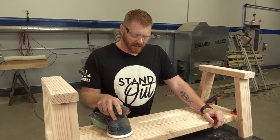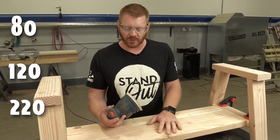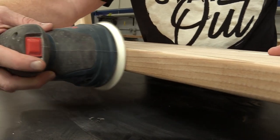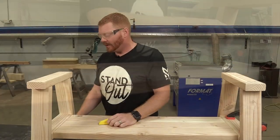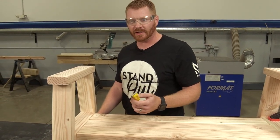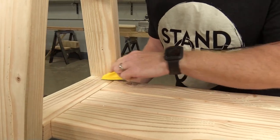Now that we're finished with the base and everything's built, we're going to do some sanding. I'm going to go through the progression of grits from 80, 120, and 220. I'm not going to push too hard - I want to let the sandpaper do all the work. When sanding the base, I like to use the micro zip to get into the corners using the same 80, 120, and 220 progression, so I can get right in the corners and get all those rough spots along the edges.